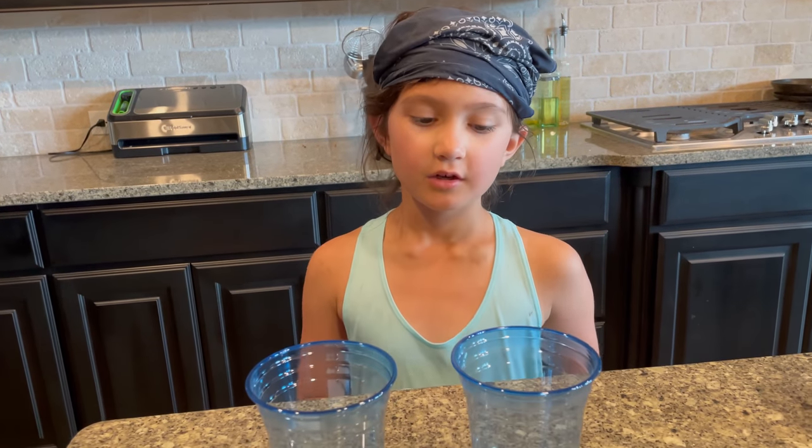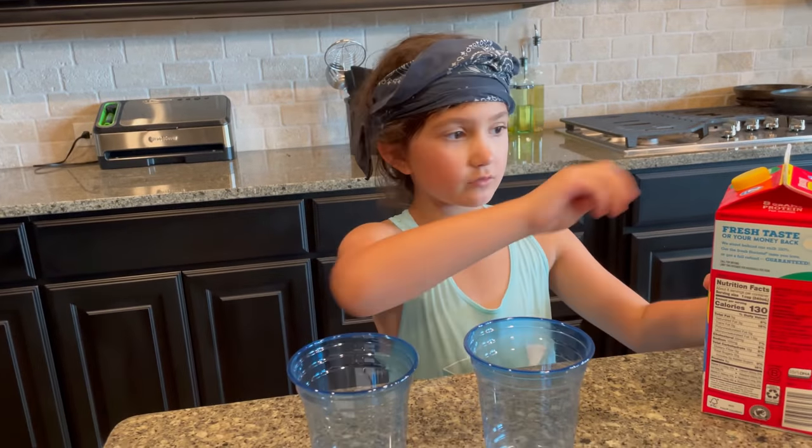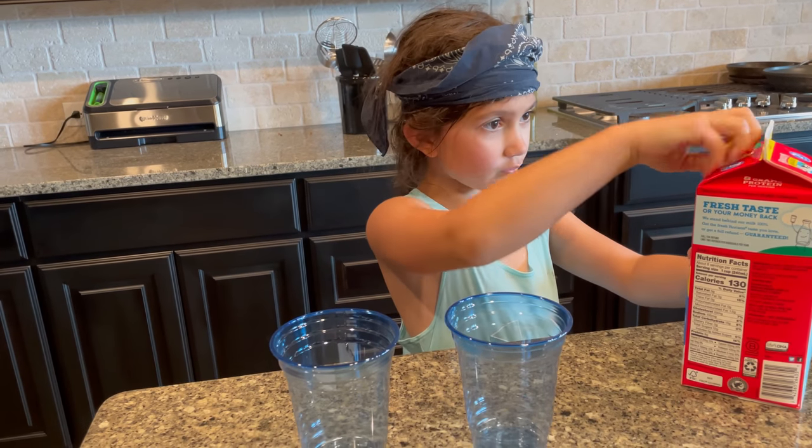First you want to see how many cups you're going to be making. I'm only going to be making two cups, while other people could be making eight or seven or six. Now we need to add the milk — that's step number one.